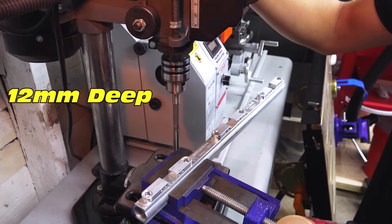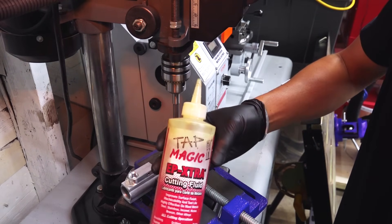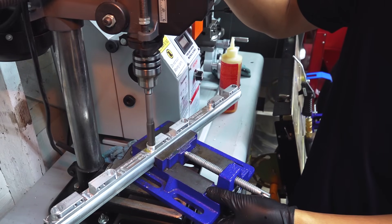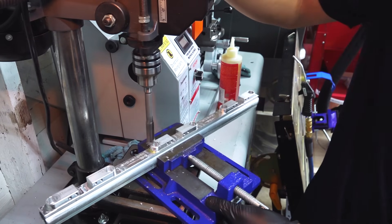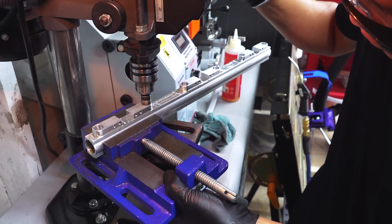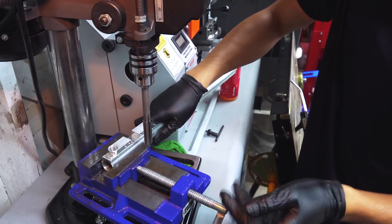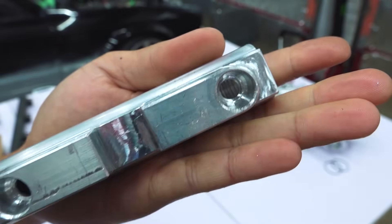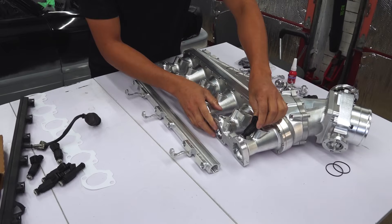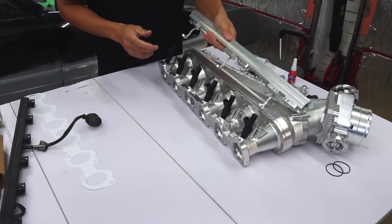I set the stop to 12mm down the hole. It doesn't have to be exact, just close. All right, that is it, guys. Well done.